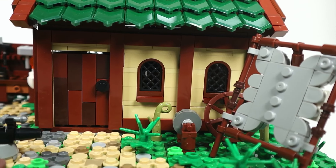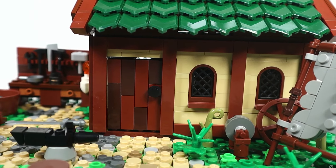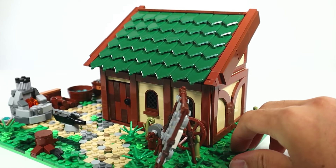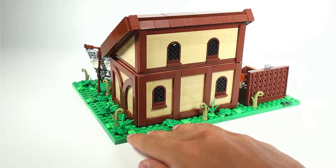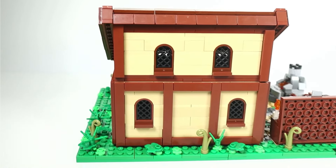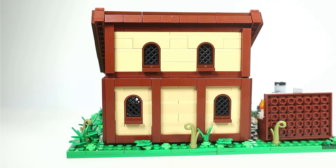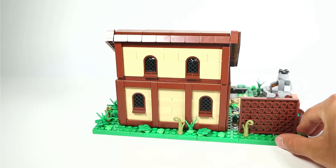Moving on to the house itself, you can see that there is a front door but it is not functional — you'll get to see more of it once I get inside. There are a couple of windows on the front, and on the side there are a couple of arched tiles which give it that unique look. Around the back there are 4 more windows — 2 on the first floor and 2 on the second floor — and it looks pretty clean. There are no noticeable gaps on the roof, and again I love how that roof is made.